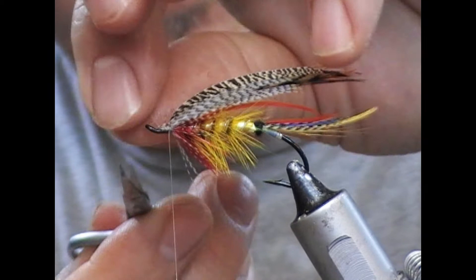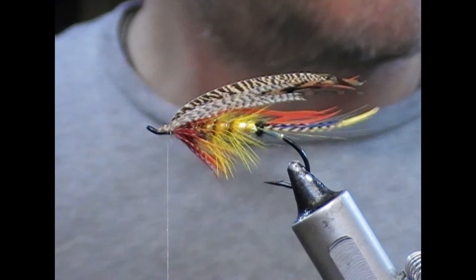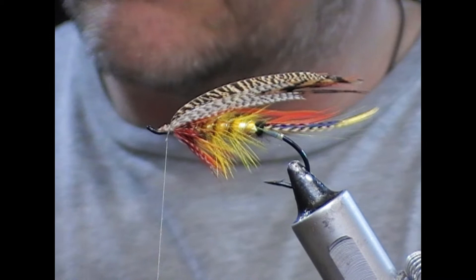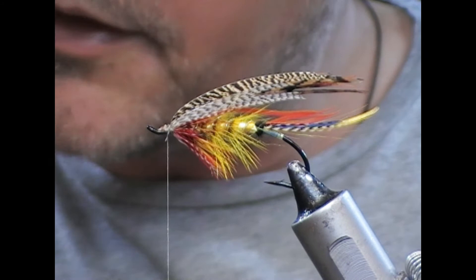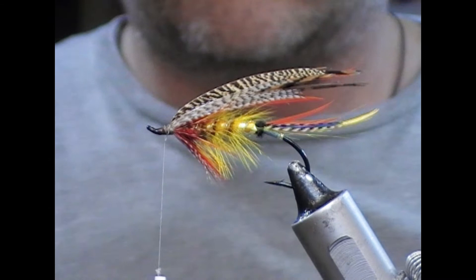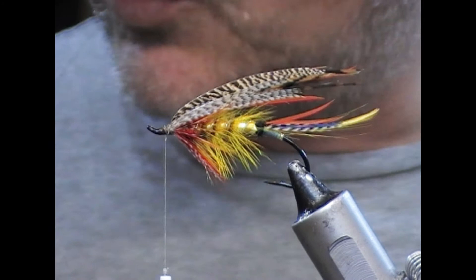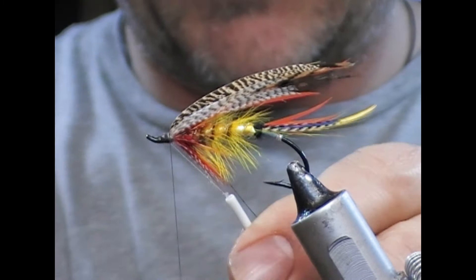Get in there and trim off those butts. I have Veniard Salar clear — a really fine thin one — and I'm going to put a little blob of that just onto those cut ends and wrap over them. When it dries, that will secure the wing in place.